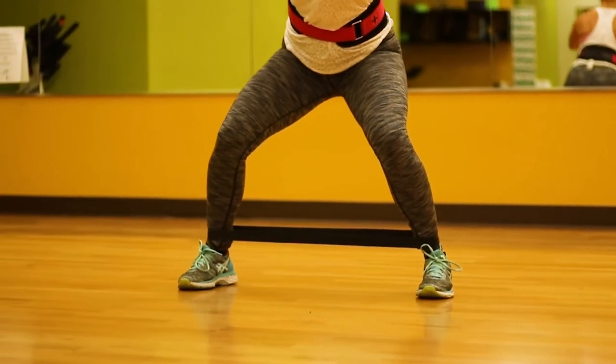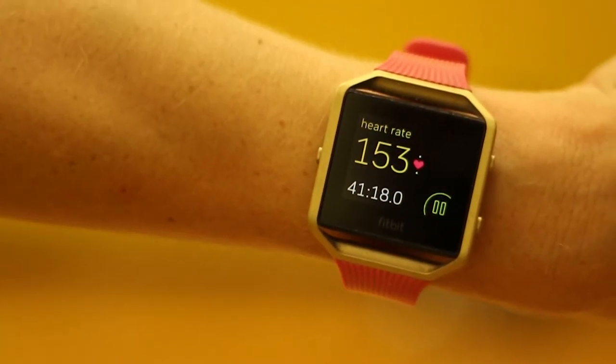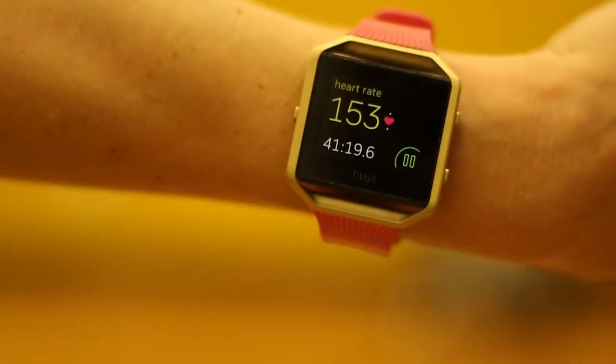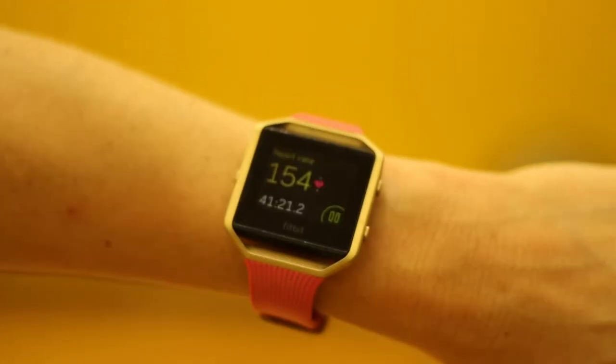Her heart rate is 150, so you're getting a good cardiovascular workout too — you don't always have to do the treadmill. A lot of girls don't know much about lifting weights and think the only way to lose weight is cardio, but these glute exercises help you build muscle, which will help you lose fat overall and boost your metabolism.